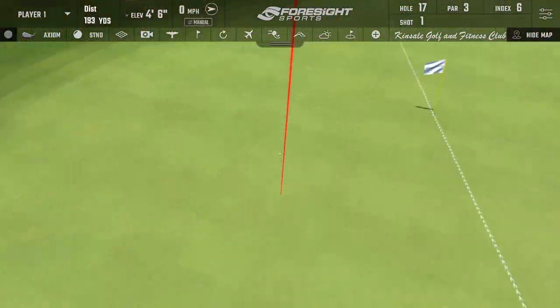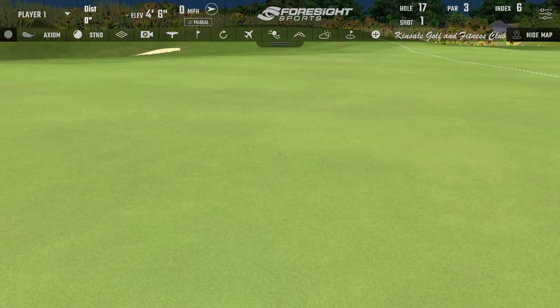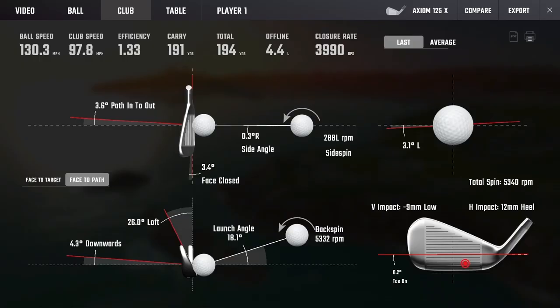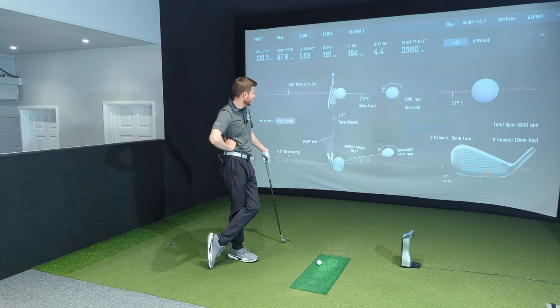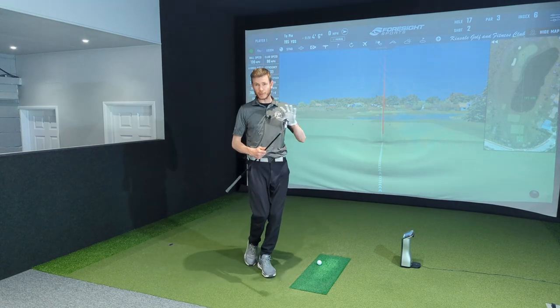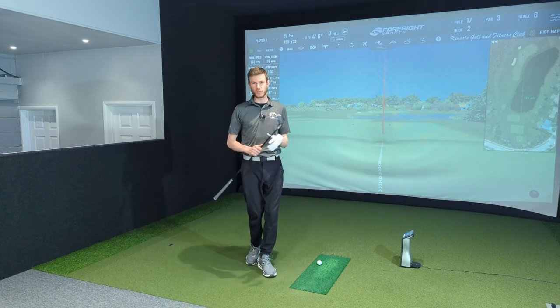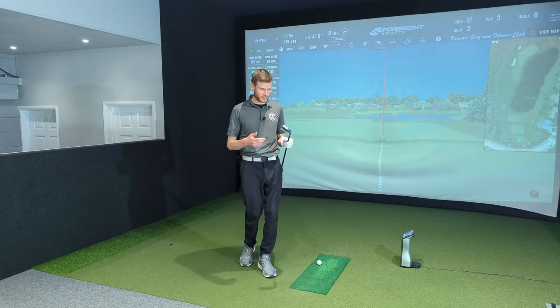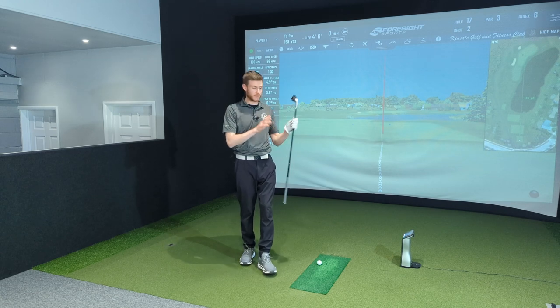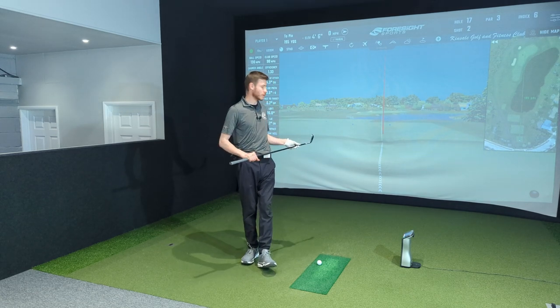That felt really good — a little bit heely, but we'll take it. I would definitely take that low spin. Decent efficiency from that strike for a shaft and head combo with a muscle back construction. You'd expect it not to be forgiving, which is generally nonsense — it's just marketing. But the shaft felt actually really good and it was a great shot.